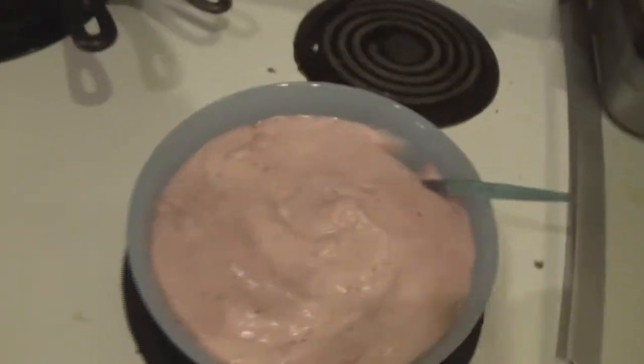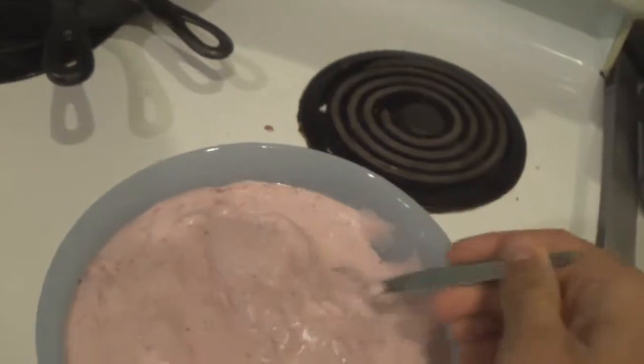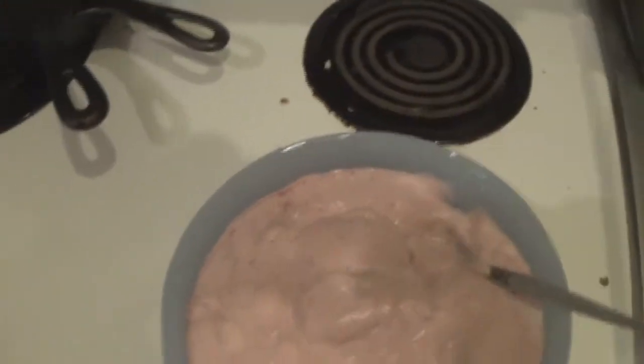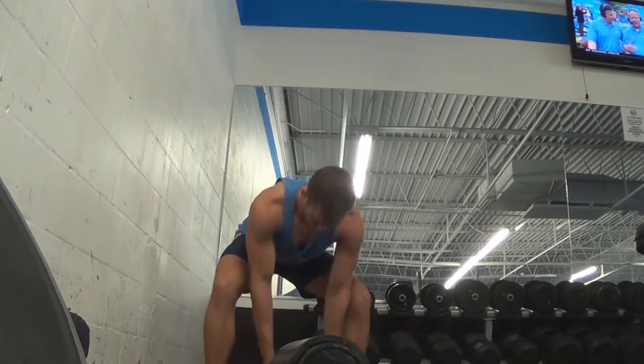Is it done yet? Does that even look fluffy? And there you have it — pretty much doubles in size and it's just fluff. That's a lot. It's not a lot. That's a lot.